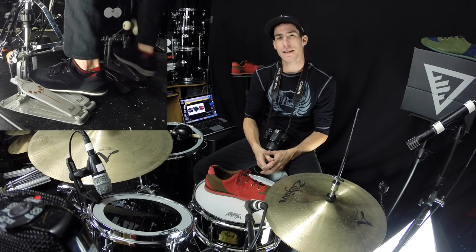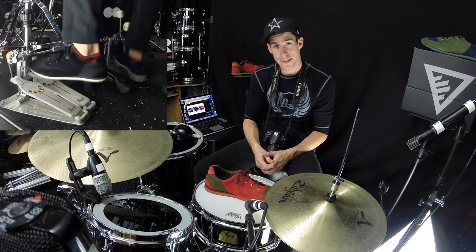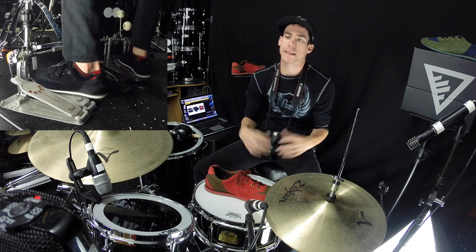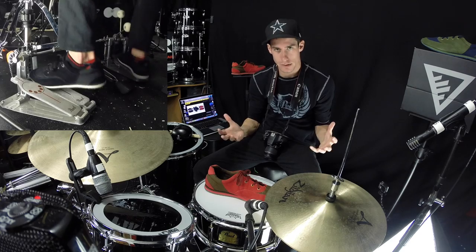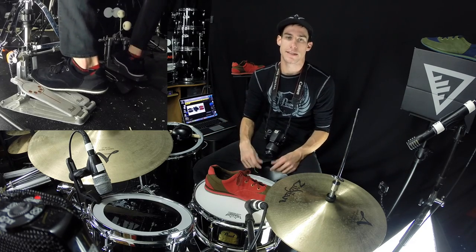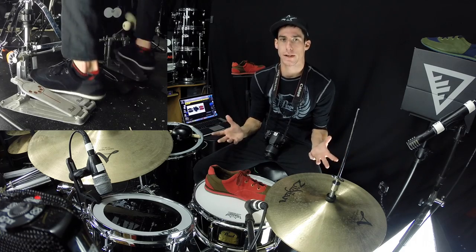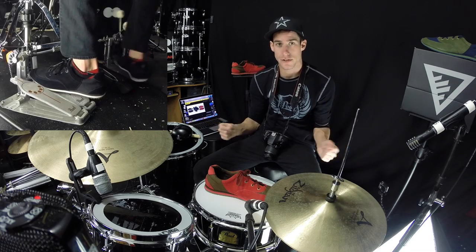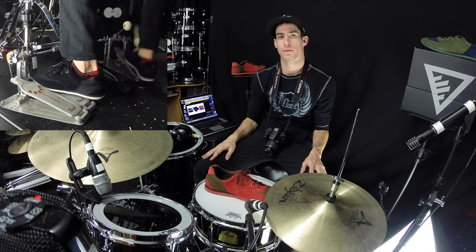Well, there's not really an exact answer to that because there aren't a lot of drumming shoes. But really what a drumming shoe is supposed to be and what it is supposed to do is it's supposed to be something comfortable to wear while playing drums, that provides you with a special enhanced grip on your pedals for playing.